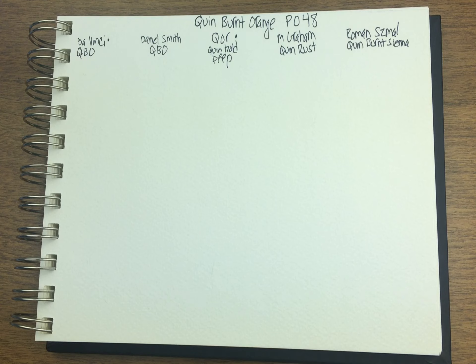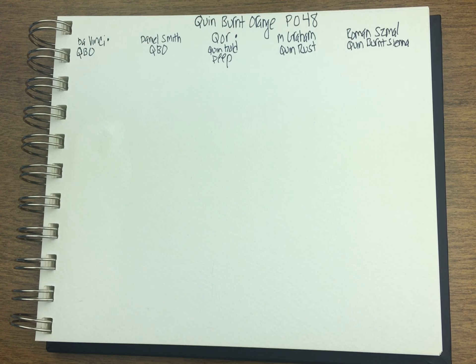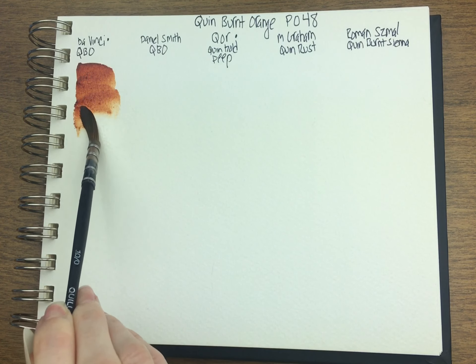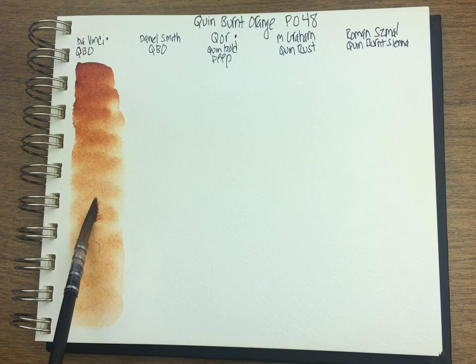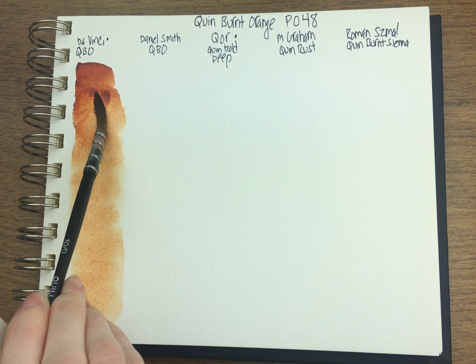Let's start with DaVinci. I want to wet the bottom first this time. I haven't had this sketchbook very long so I'm not quite used to the paper yet. I just squeezed this out of a tube so the paints are going to be fresh. This is a thirsty paper — it's Kilimanjaro from Cheap Joe's if anyone's interested.